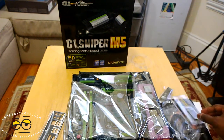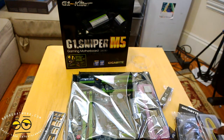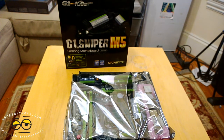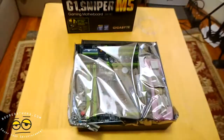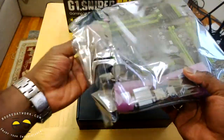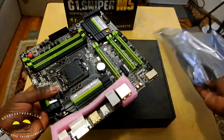This board supports Intel Haswell processors, so basically socket 1150. Let's take a closer look at the board — I'm going to take this out because I want to be starting my build soon. I just wanted to show you some things on the board here.